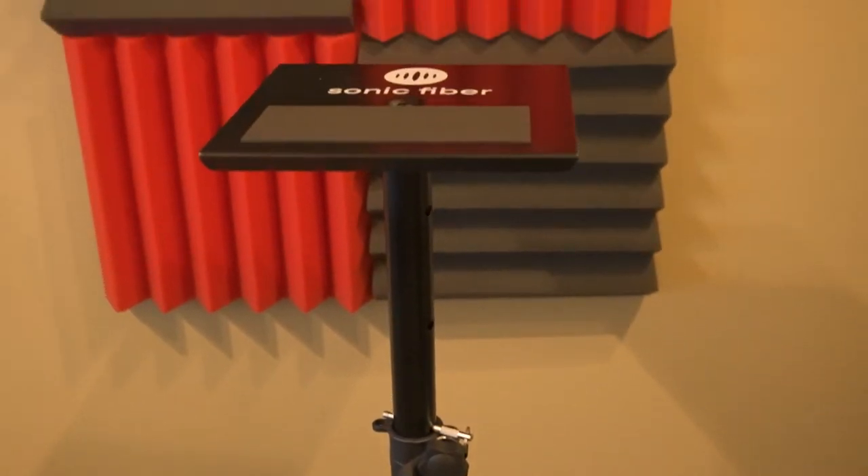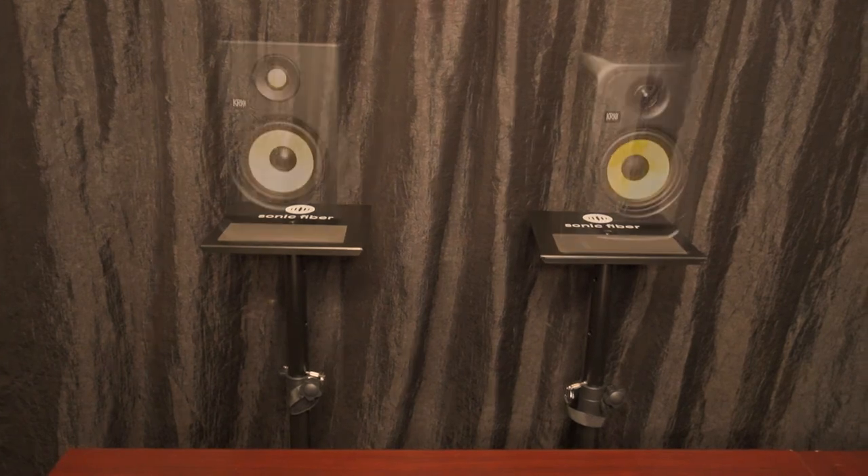And that's just about it. These are the SonicFiber Studio Monitor Adjustable Floor Stands. Thanks for checking out the SonicFiber Studio Monitor Adjustable Floor Stand. For more information, check the description below.